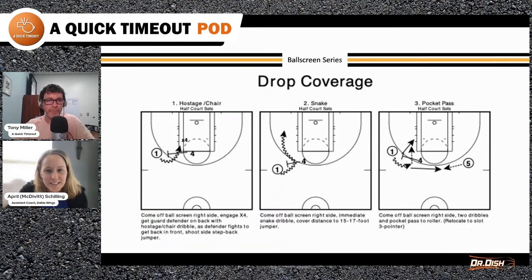One of the things I like to do is called the Ball Screen Definite Dozen. I played for Pat Summitt, so I had to keep the 'definite dozen' in there. It's basically three schemes — the most common schemes we'll see would be drop coverage, ice or down, and switch. Three different schemes that defense can do.